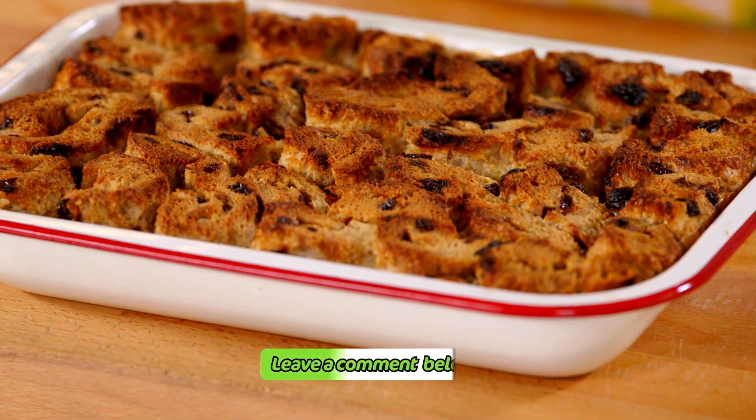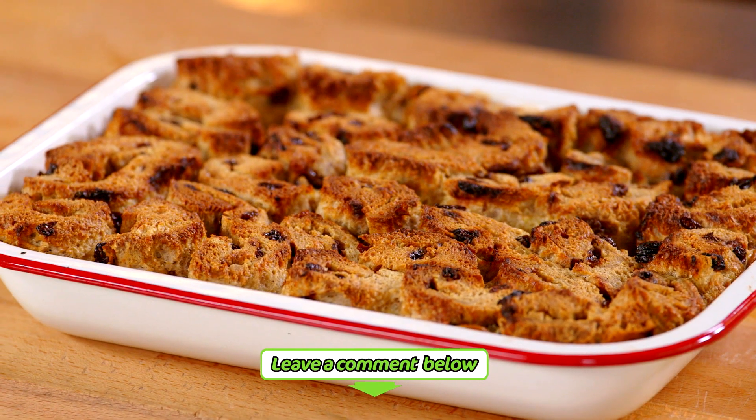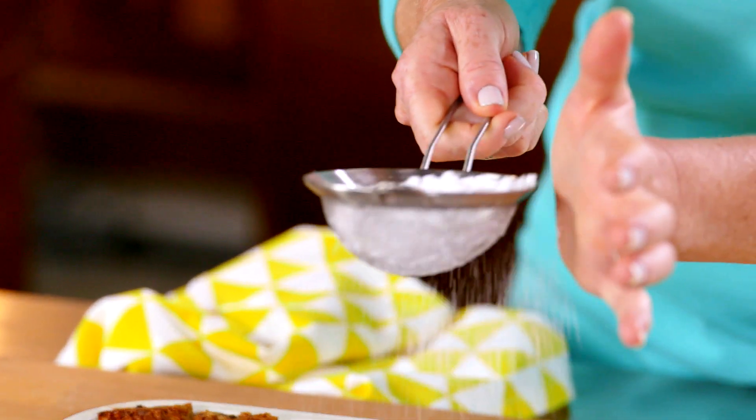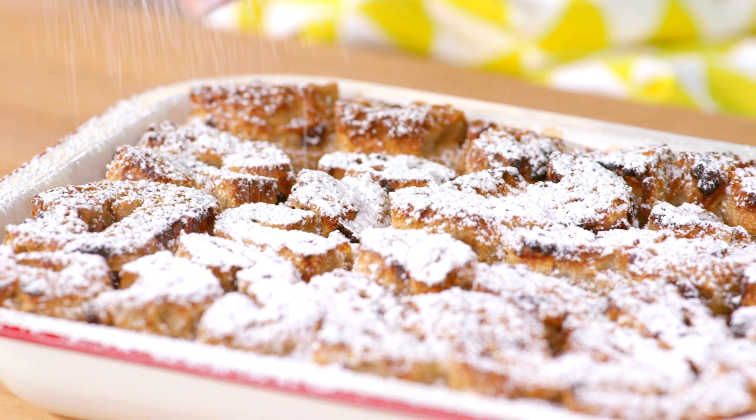This smells so good. My custard is all set and the top of my bread's gone all crispy and golden brown. Just to finish this off, I'm going to dust it with some icing sugar.